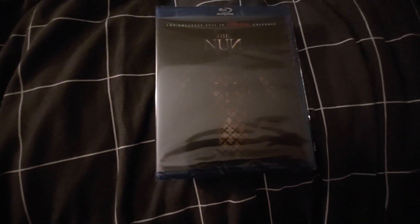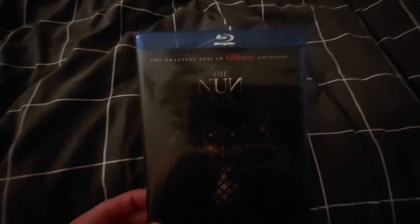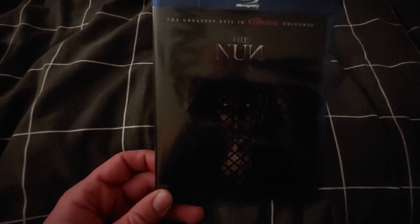Let me take the plastic wrap off and we'll take a look inside. I was able to take the wrap off — here's the cover. You got the Nun in the confession booth on the front, and there's the back. Let's open this up.